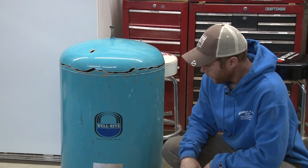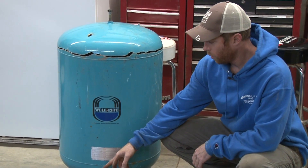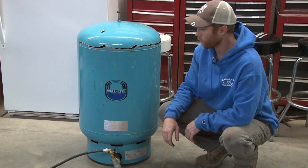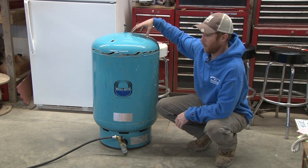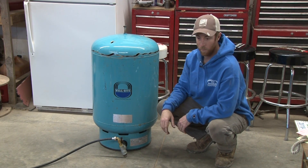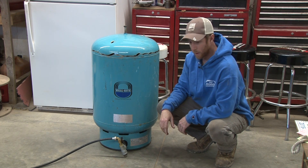What we're gonna do is I've got a hose run from this tank all the way outside to one of our frost-free hydrants. We'll take the lid off, show y'all what's inside, and I've got a hose here to fill the tank up and show y'all what's going on with it. So here we go, let's get into it.